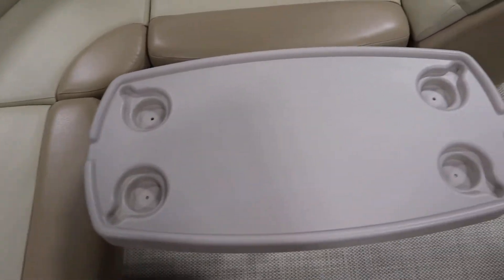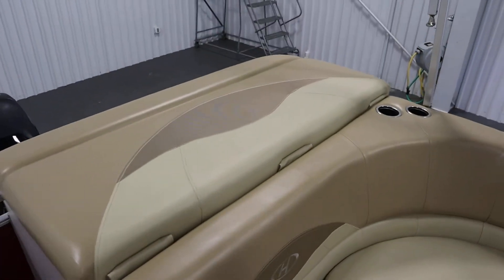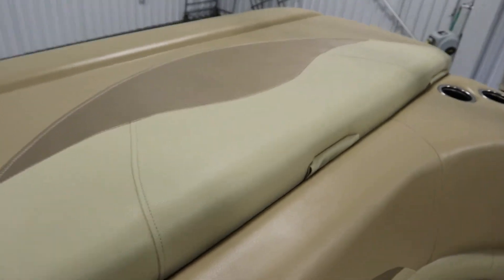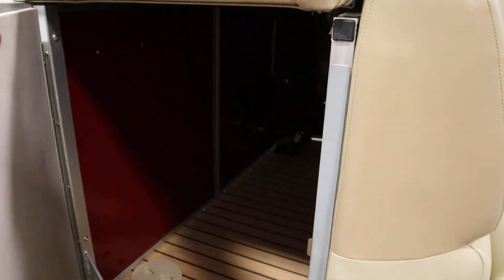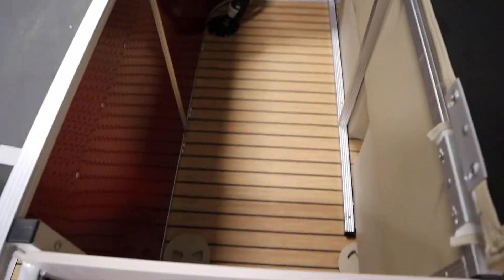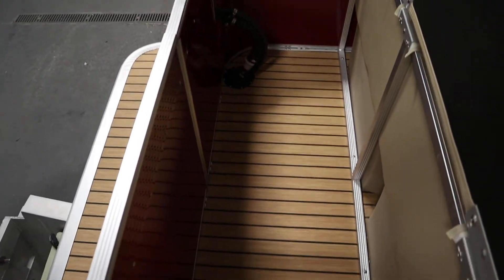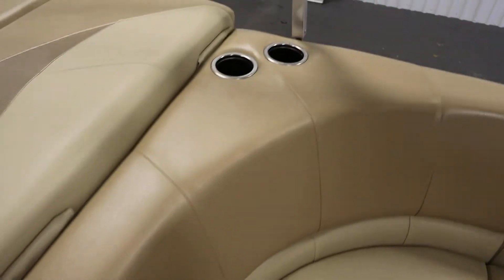There's a removable table with beverage holders. In the very stern we have a padded sun deck with a large under storage compartment with a door on this side. This boat has stainless beverage holders throughout.